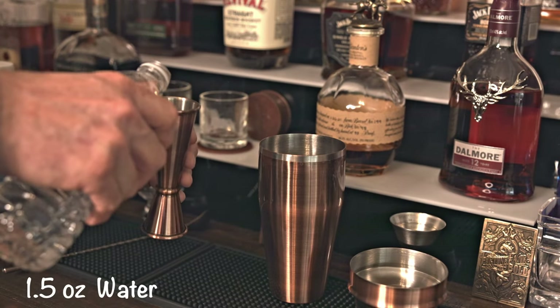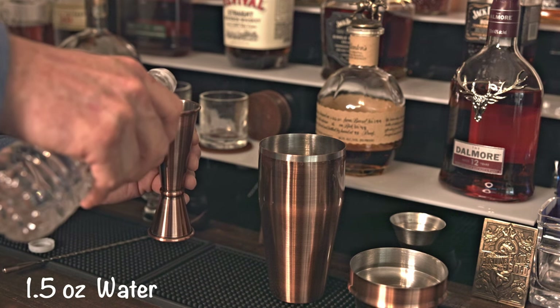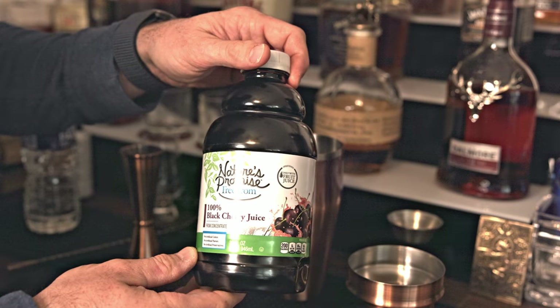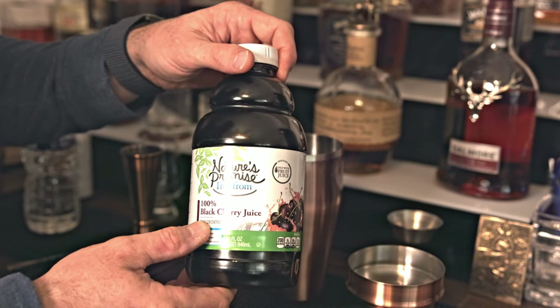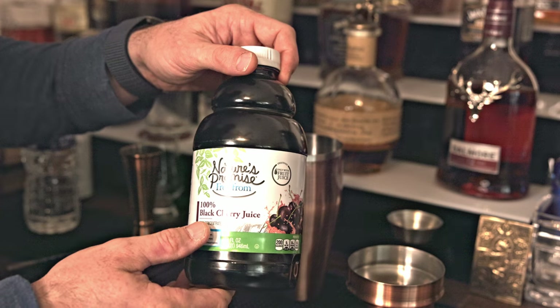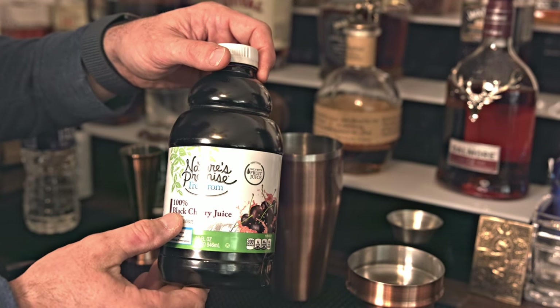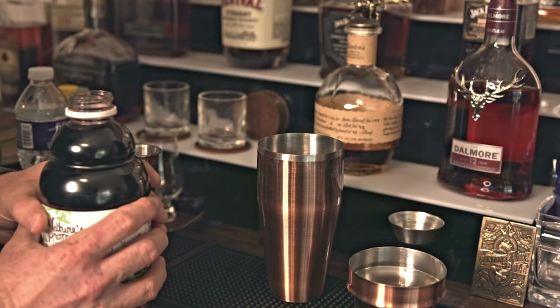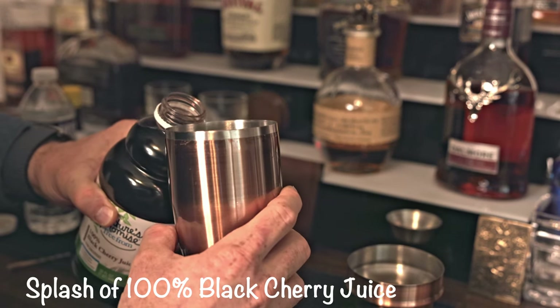We're going to go with an ounce and a half of water. When it comes to cherry juice, I suggest getting a black cherry — I think it just has a much better flavor that blends better with this Old Fashioned. Just black cherry juice, 100%. That's all you need, that's all you want. Take my advice with this: less is more. So just a splash.